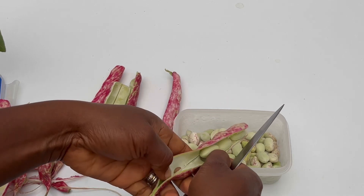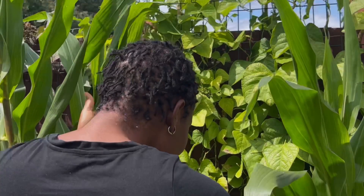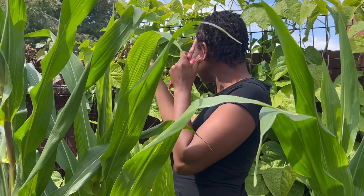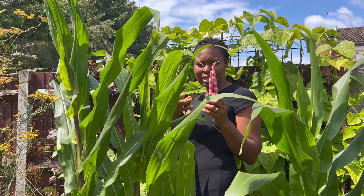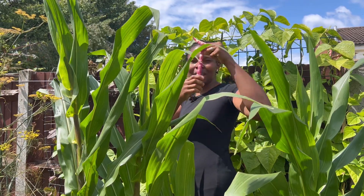They're also called cranberry beans in the United States, obviously from the beautiful color. I grow in any space I can. Now the borlotti beans are ready — I like picking them when they're still sort of fresh beans, not dried, but you need to ensure that you have a deep color.